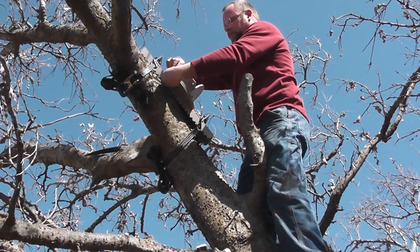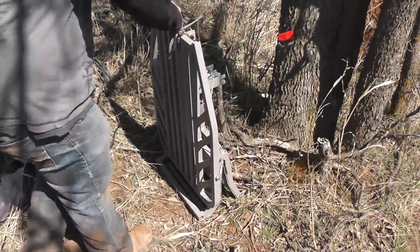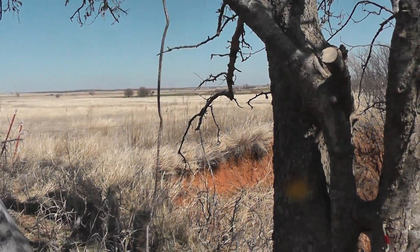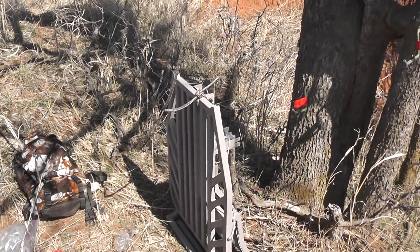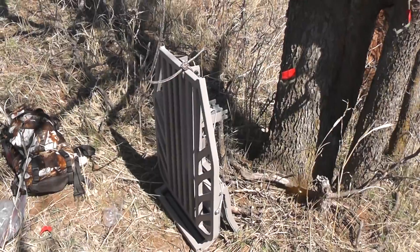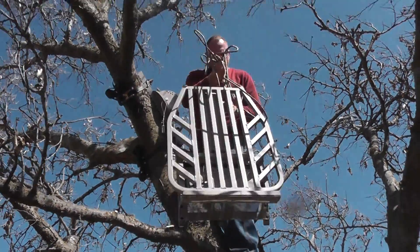All right, let's get the platform up there. Let's turn this off a little more. You got your harness — we're hooked up. Lightweight, easy to get up on the tree.